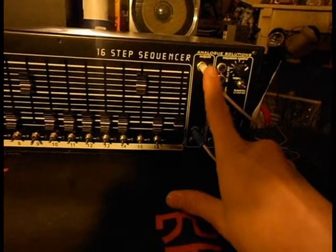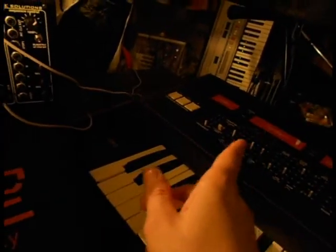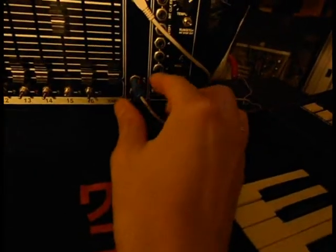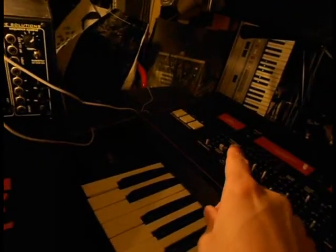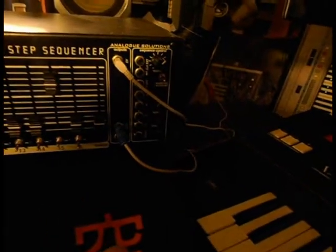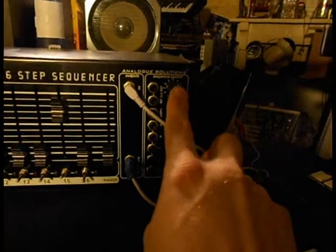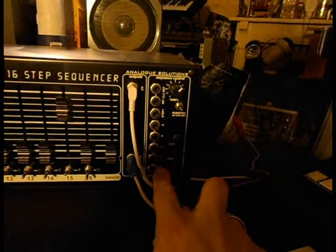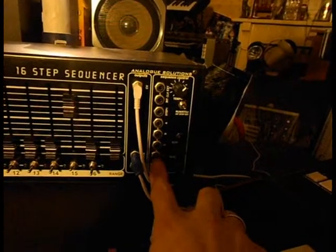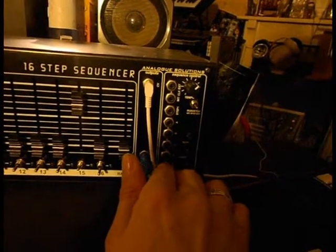I've put it here on CV and already linked it to the ARB-X — to the ARB-X CV-IN. And the gate X output I've put into the gate IN of the ARB-X. We also have sequence control, the tempo, and all the little output jacks. I'll demonstrate that.